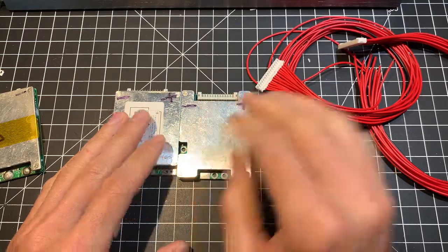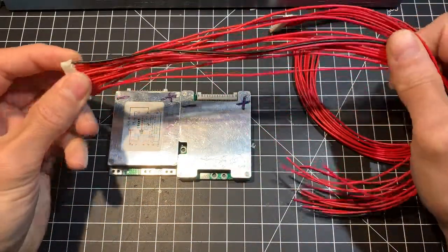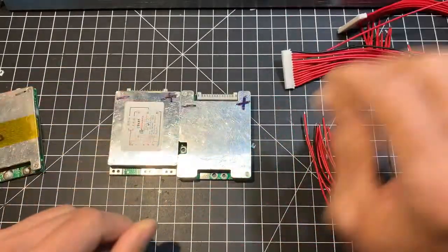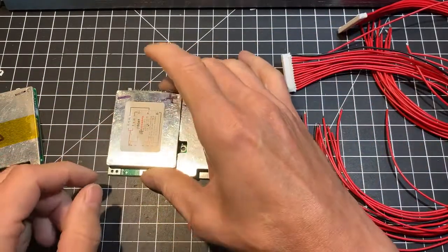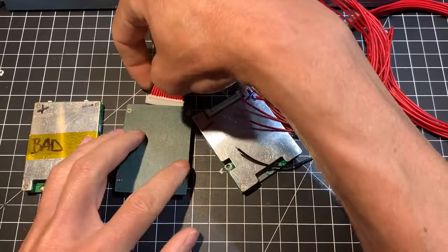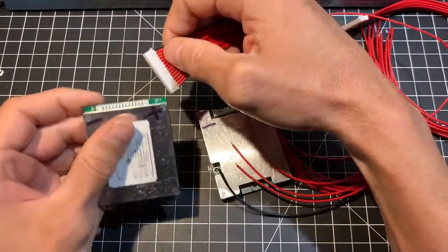Your options are to replace the complete wiring harness — it's not difficult, it just takes some time. But there's an alternative: you can actually take your new BMS, flip it, and use the same connector. To be able to do this, you would need to modify the connector.